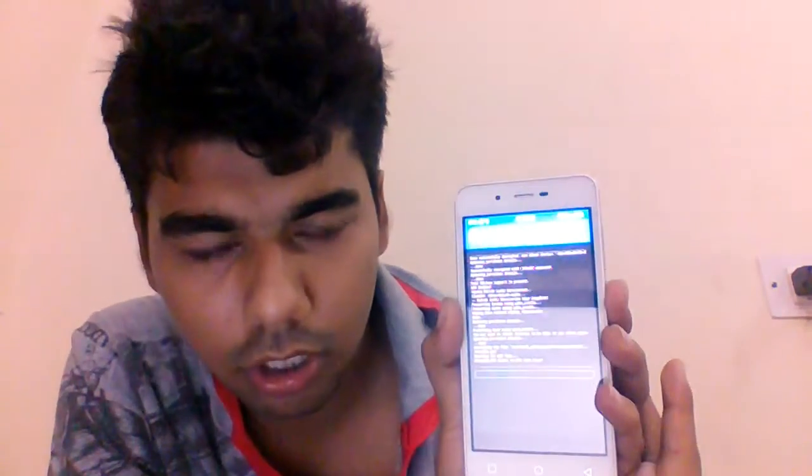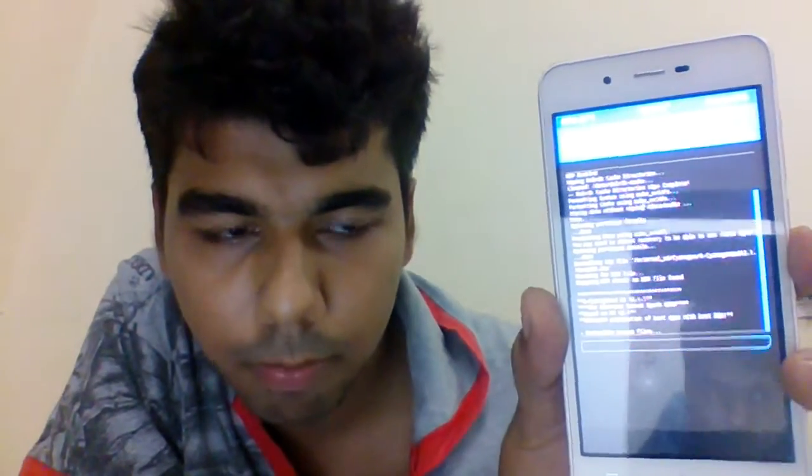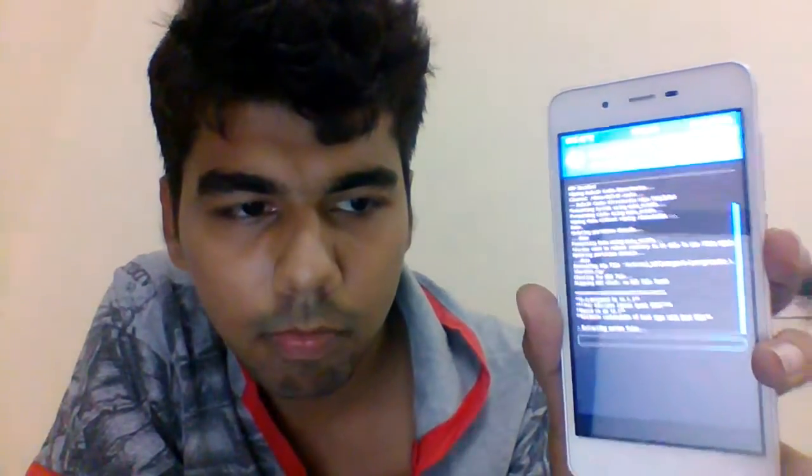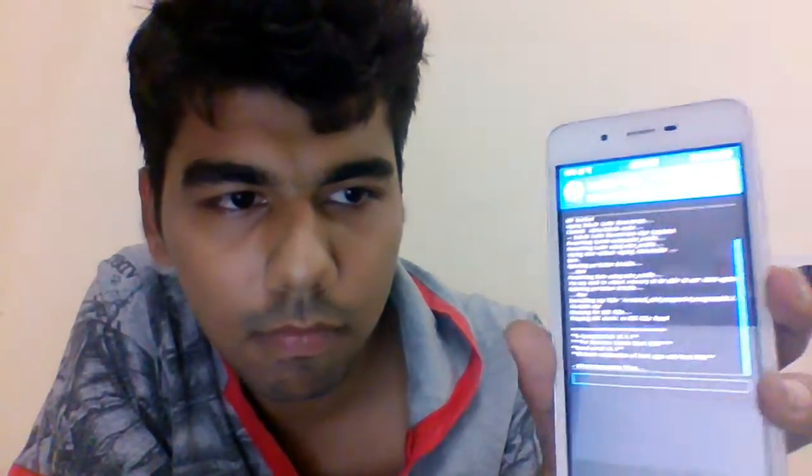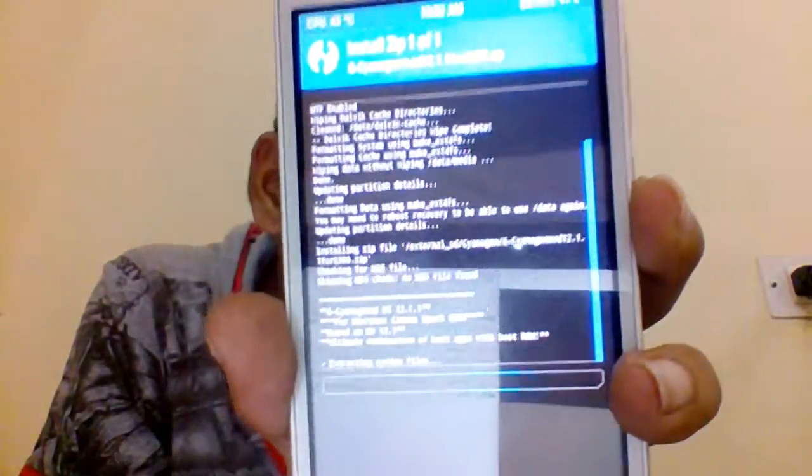Just swipe there to install. So now I have swiped and it is now installing. It is installing my custom ROM — CyanogenOS 12.1.